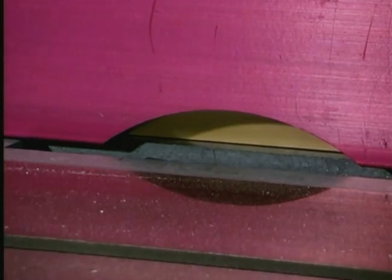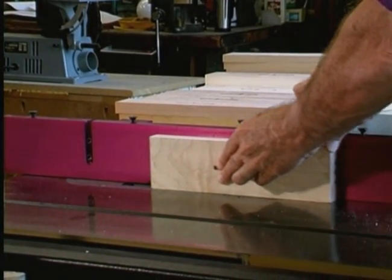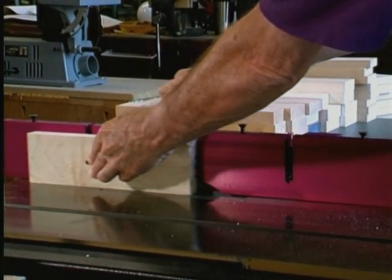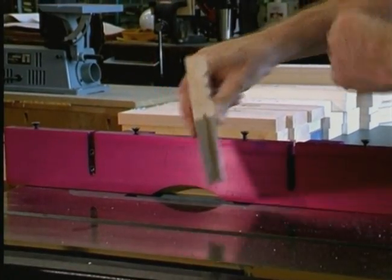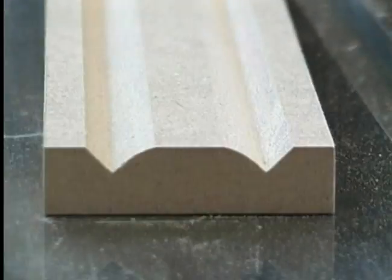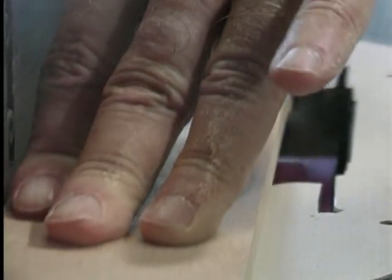Now let's demonstrate a few techniques you can use to maximize the many applications of the Magic Molder. The Magic Molder is the only carbide-tipped molder head for table or radial arm saws. Carbide-tipped cutting edges allow you to shape MDF for paint-grade molding and casing, not to mention any and all natural woods.